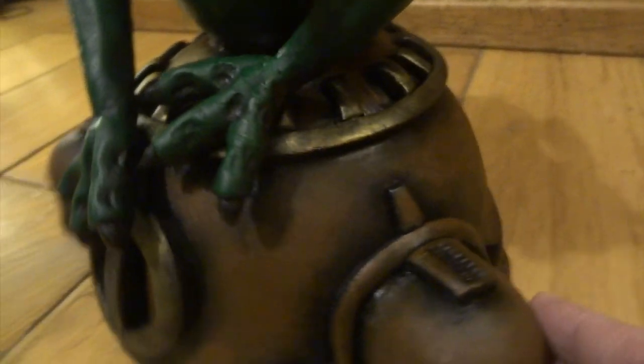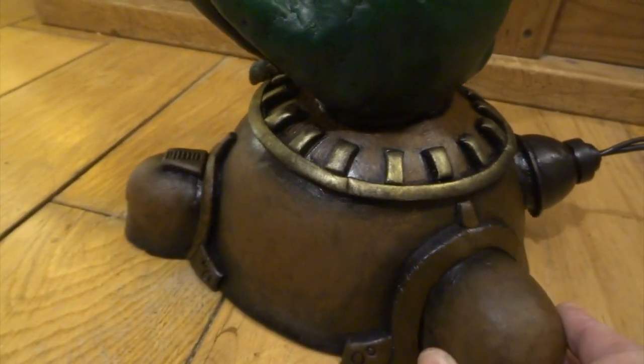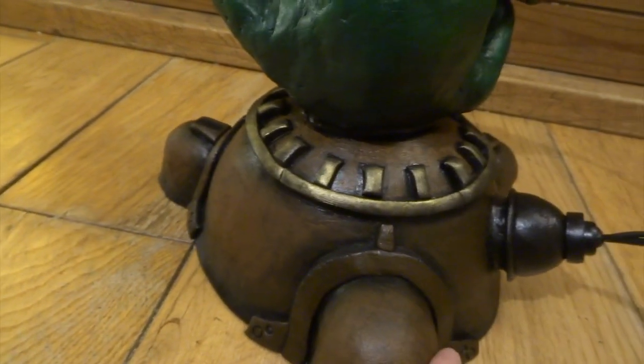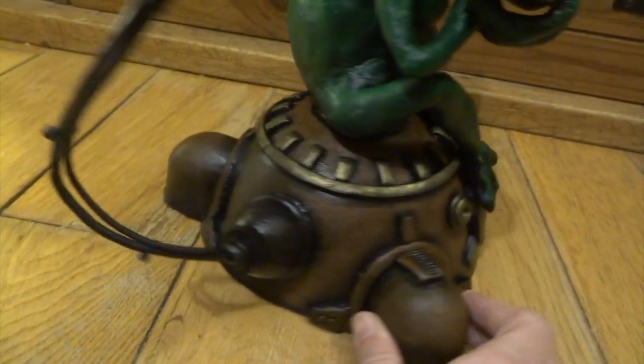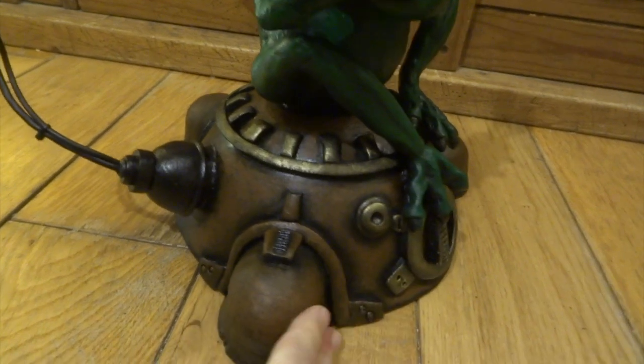I did a little bit of research on these Rappertunnies, and you shouldn't mess with them if you ever come across one. Apparently they can spit a paralysing poison at you if they're threatened, and it can make a human motionless for about 15 minutes — just enough time for them to escape, I guess.